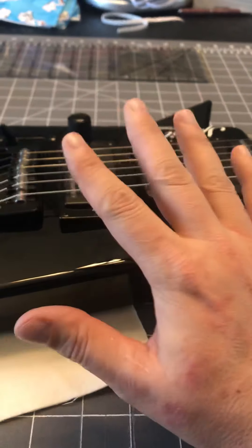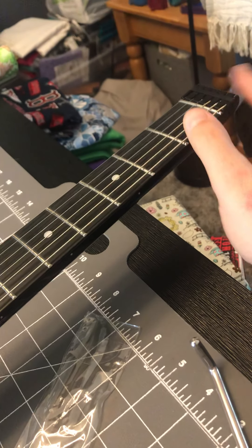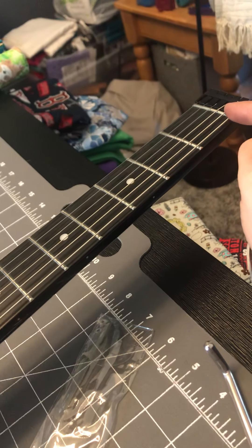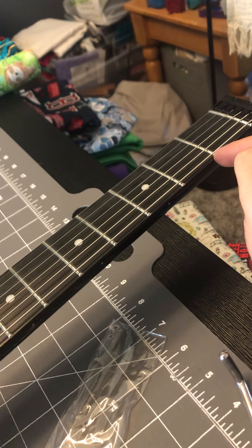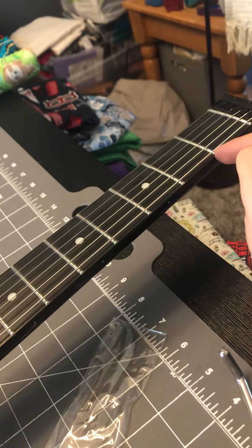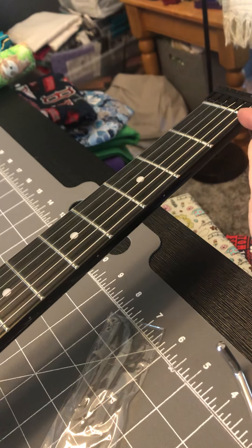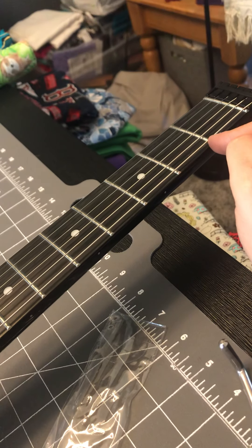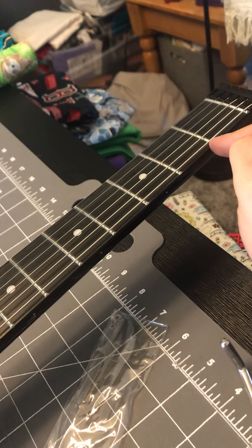For this one, I just want to point out that it has a zero fret, which means you shouldn't really have to do anything with the neck nut. It's a height that offsets the first fret so it's not gonna buzz — that's really the only thing the zero fret does: it creates enough height for the string so that it clears the first fret on an open note.